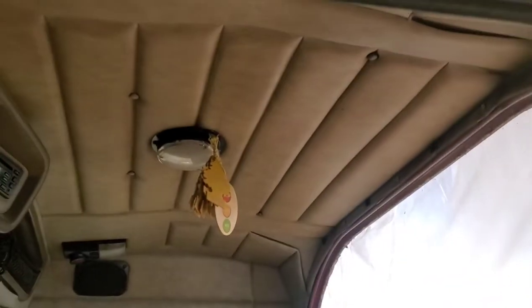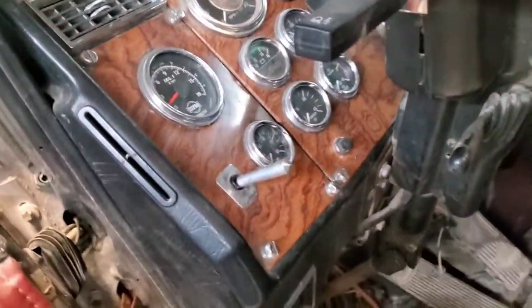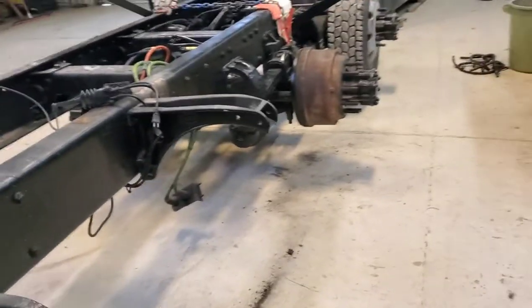I forgot the other day to show you guys the inside of this thing — I don't know how people can treat their trucks like this. You could scrape about an inch of nicotine off the roof. Anyways, we'll get her swapped out. I think that's all I have for you today, thanks for watching.